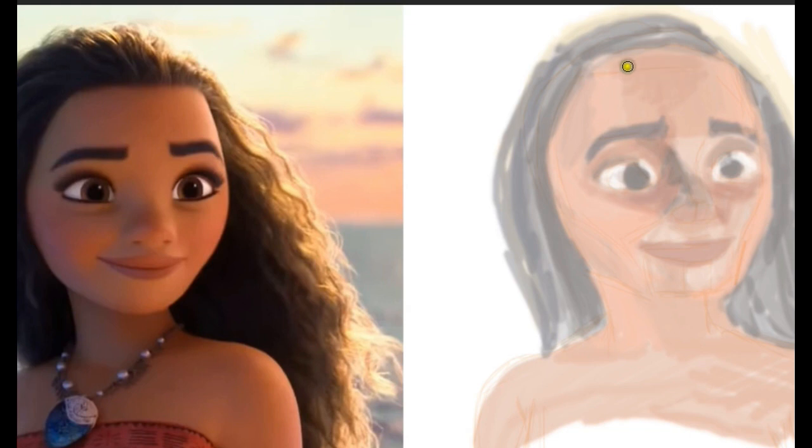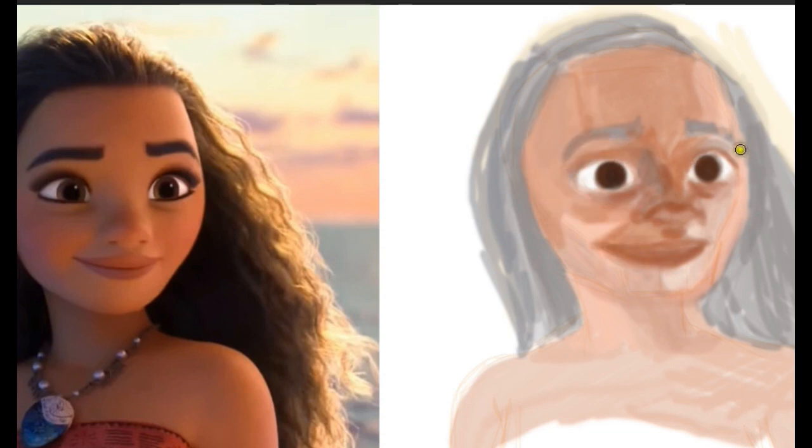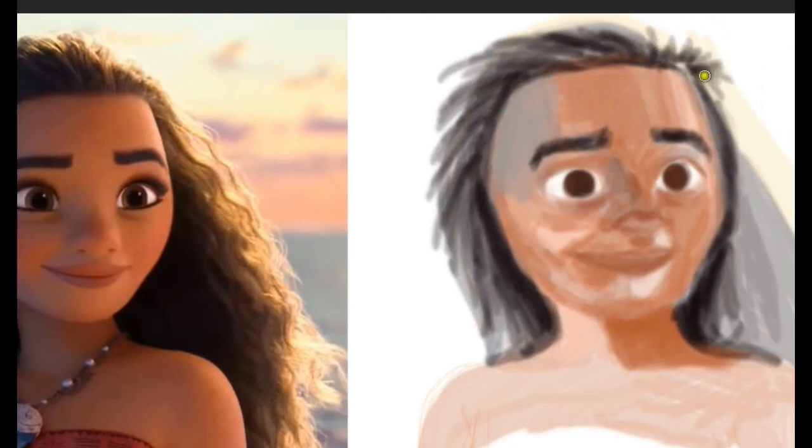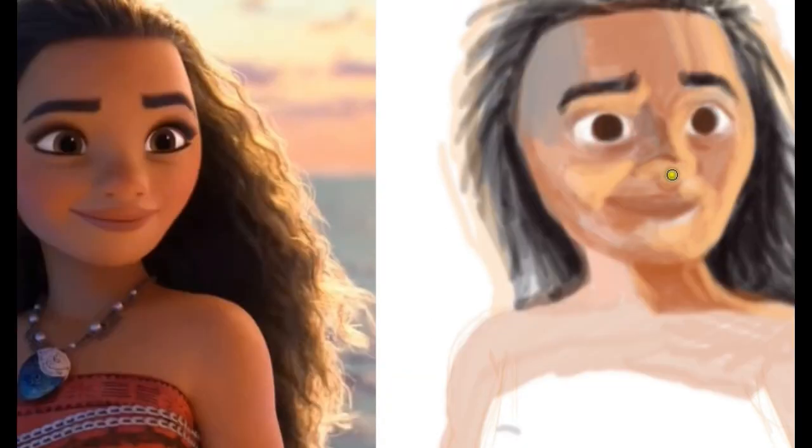ABC Art will not only teach you the basics, but also the other major aspects of making digital art. Art teachers will be happy to demonstrate the things that you need to do, especially introducing famous softwares like Photoshop and Illustrator.